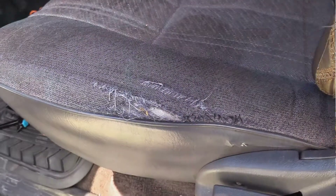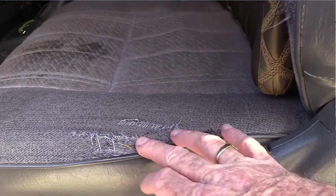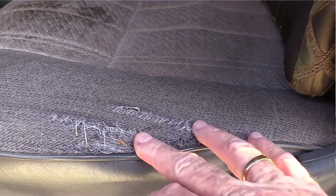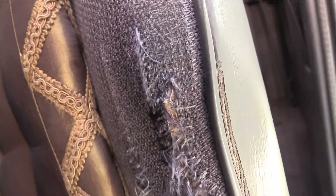My name's Casey. I'm getting ready to do some work on my '97 Tacoma. It's a 4x4 and it's a really old truck. It's in good shape but the seat cover on my side has gotten kind of weary. I've been stitching it for years and it's just starting to be that I can't stitch it any longer, so I went and got some new seat covers from CoverKing.